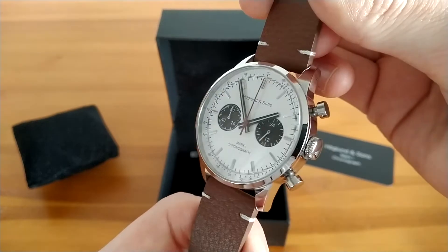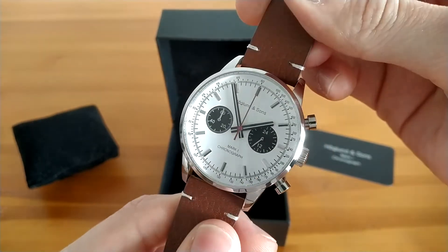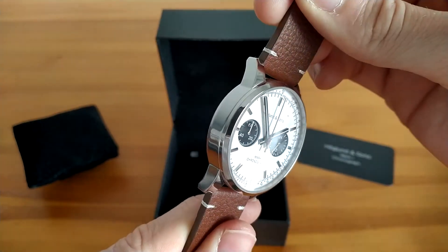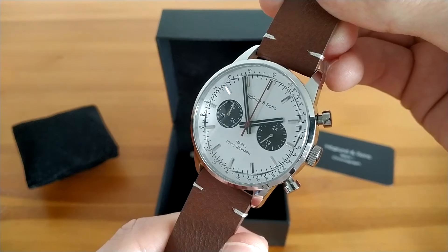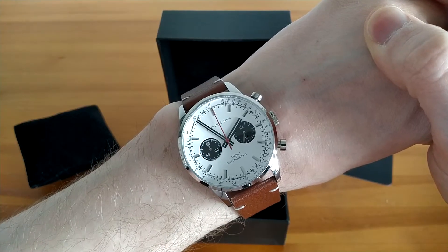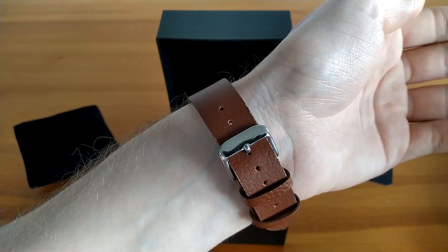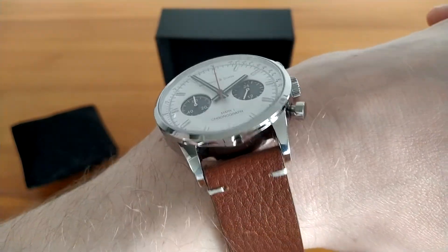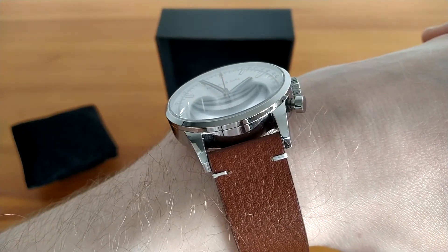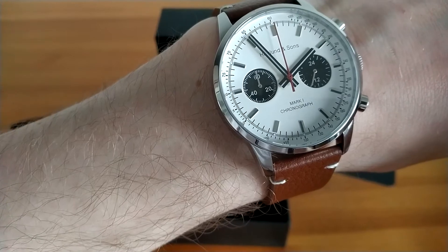Although the watch has obvious visual references to well-known models from famous brands, it has enough distinctiveness to qualify as an interesting original design. The 40mm case fits very well on my mid-sized 17cm wrist. As you can see the domed sapphire crystal is giving slight distortions when looking at an angle, giving the watch a nice retro vibe.